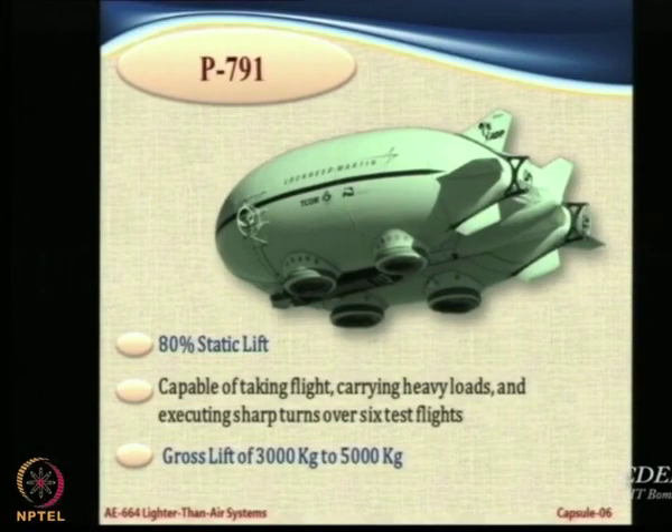This is the famous P791, and you can notice that it can lift between 3 to 5 tons of weight. That is the desired capacity. The prototype was built for a vehicle which would eventually lift between 3 to 6 tons of weight.